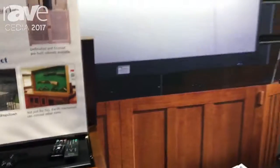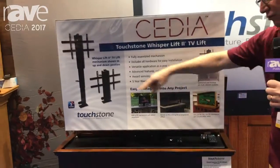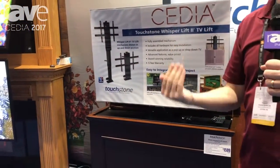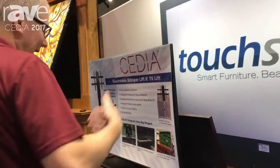Hey, I'm Frank from TouchstoneHomeProducts.com and this is our Touchstone Elevate TV lift cabinet. The Touchstone Elevate TV lift cabinet is finished on all sides, so if you need to put it at the foot of your bed it will work. If you need to put it against a wall it will work. If you're not sure where you're going to put it, it will work.